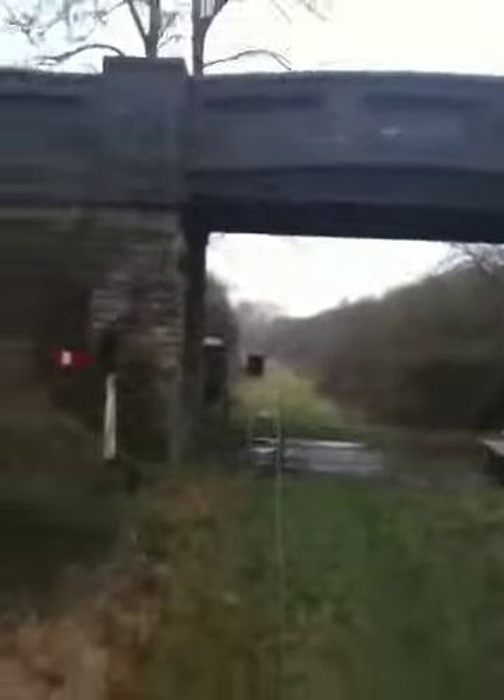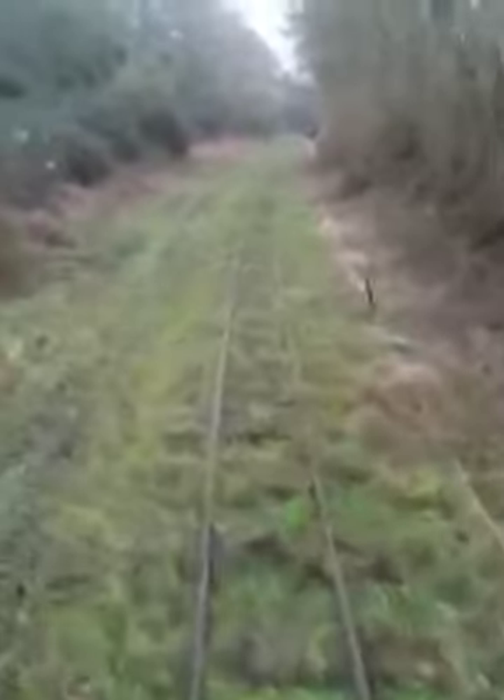Right, we're just passing under the stone bridge now. Passed an old signal there. We've got a signal box of sorts there to control the mid-loop and the signalling. But the bridge itself is about 300 years old, and as far as I'm aware it's a listed structure so we can't really do anything to it.